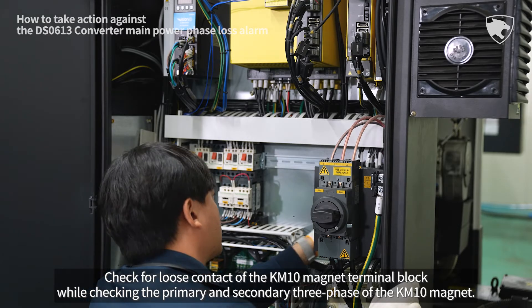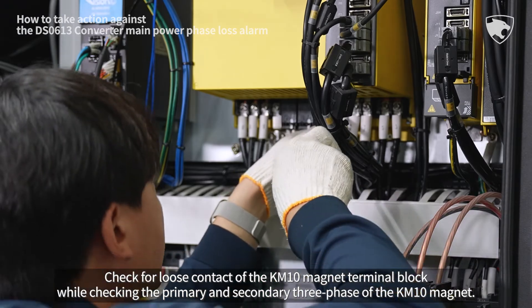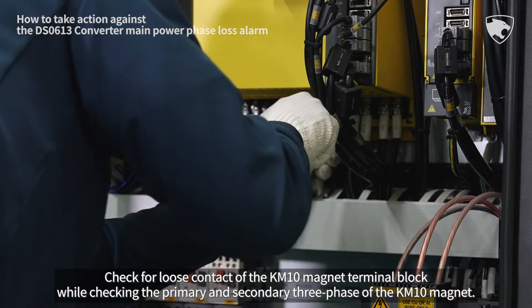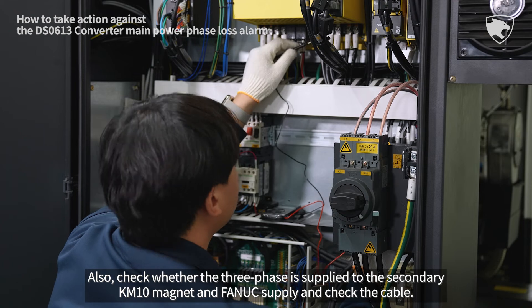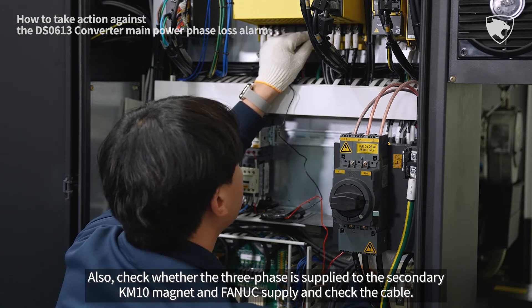Check for loose contact of the KM10 magnet terminal block while checking the primary and secondary three-phase of the KM10 magnet. Also, check whether the three-phase is supplied to the secondary KM10 magnet and FANUC supply, and check the cable.